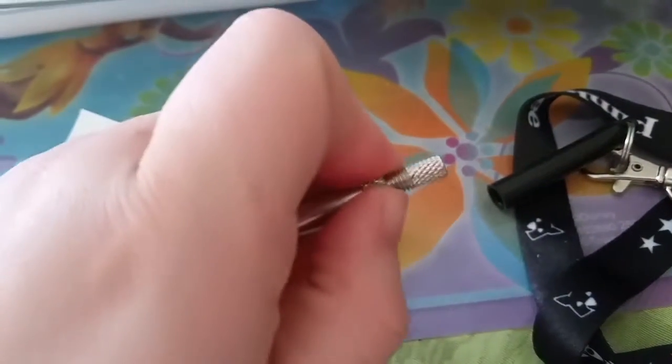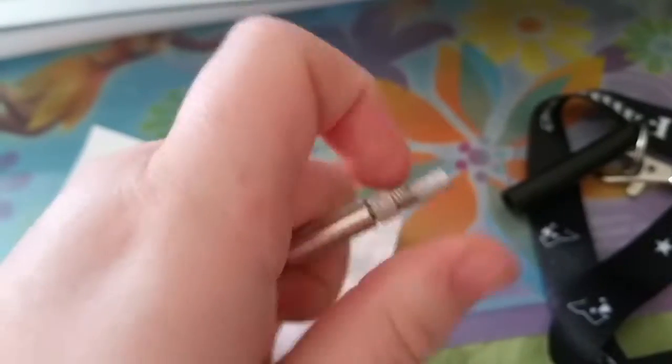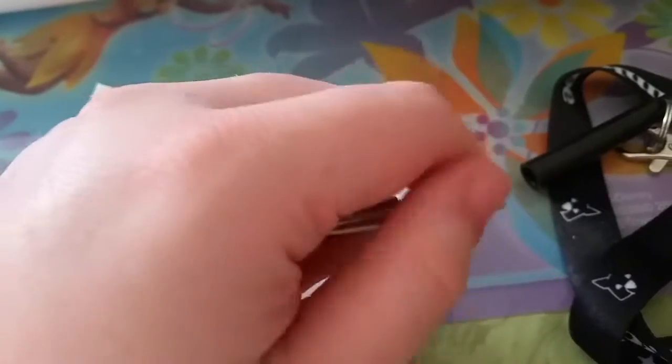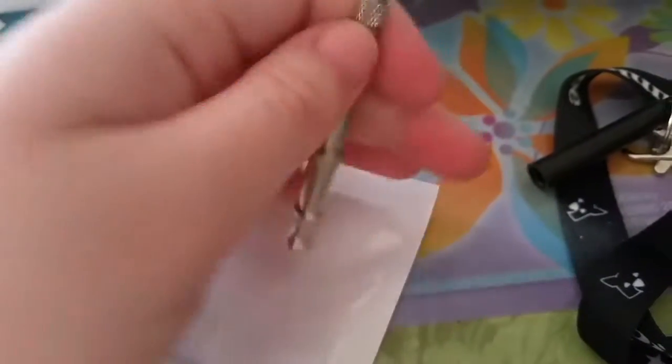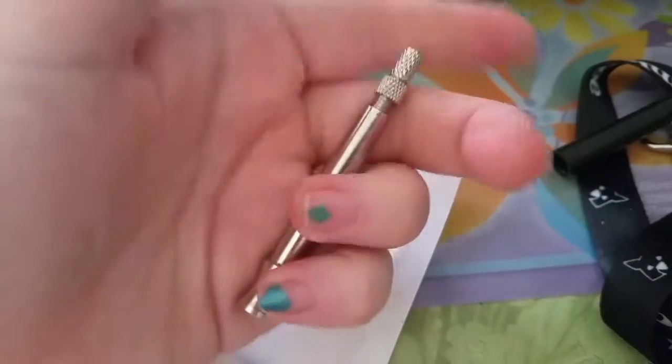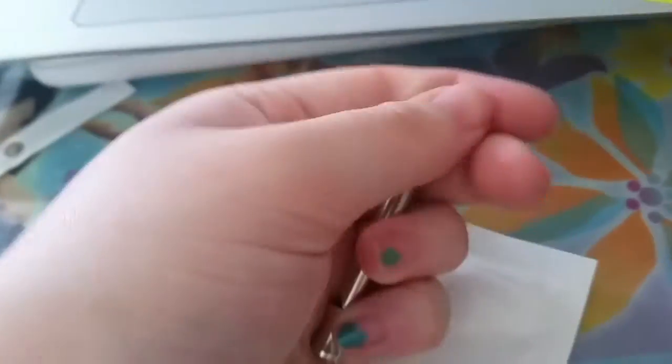Which is the most interesting point, I suppose. You can just rotate this top metal bit and it will extend or shorten, and that will change the frequency.